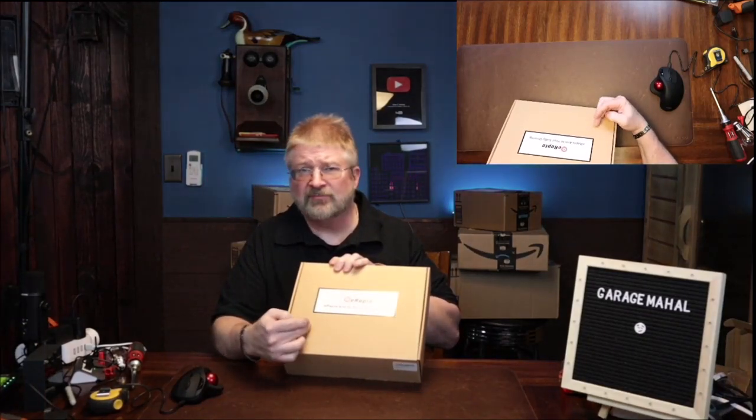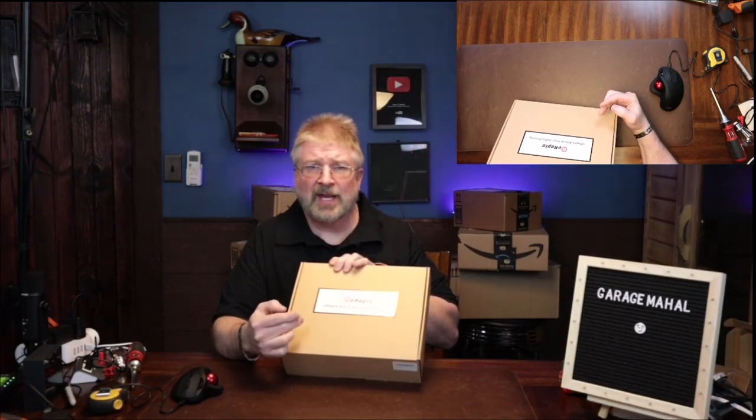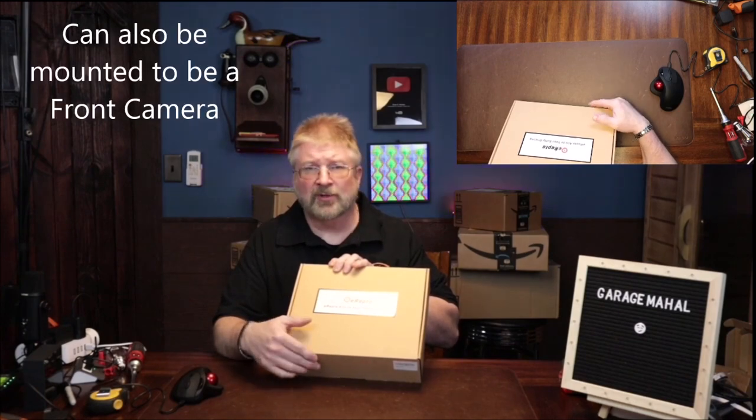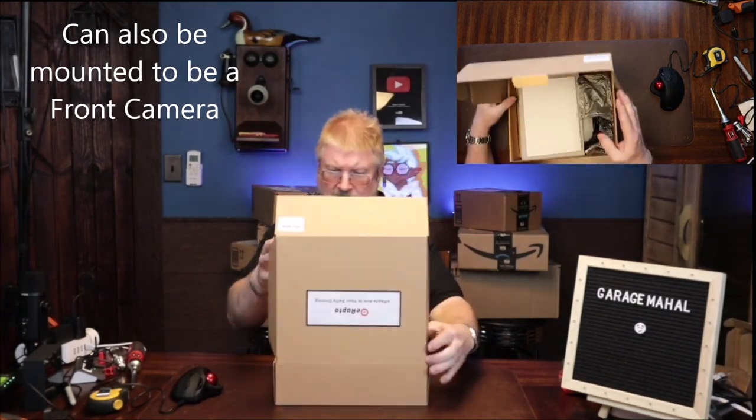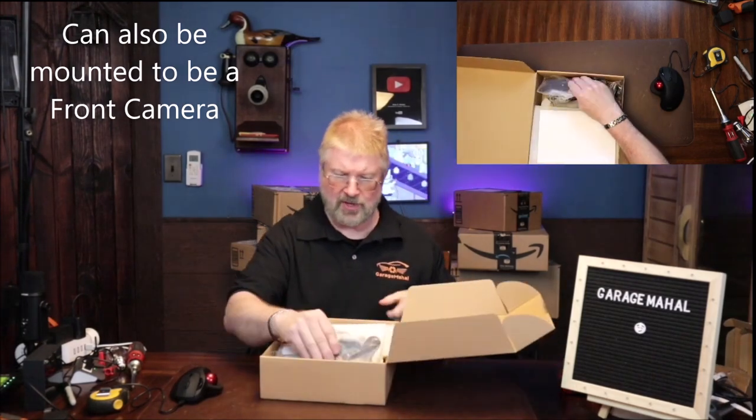Hey, Brian from Garage Mall. Today I have this E-Raptor Safe Driving Backup Camera. So let's open it up, take a look at what we got, and we will go through a demo on how to hook everything up.